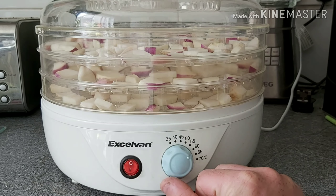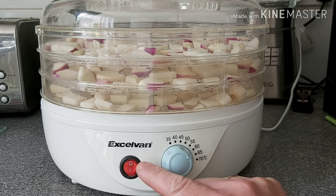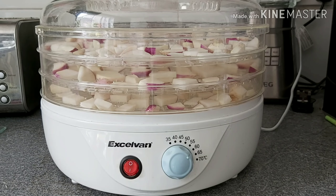For these turnips they don't need to be on 70°C — I normally do them around 60°C and that will take 24 hours.